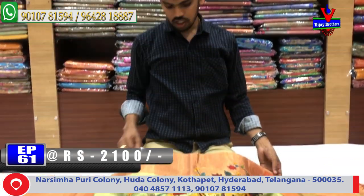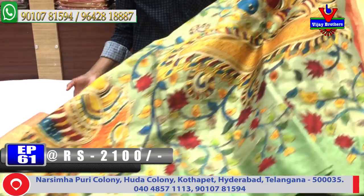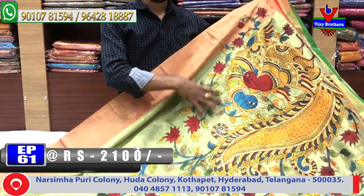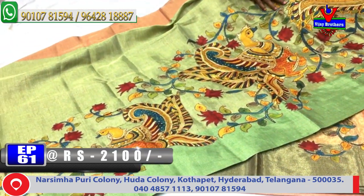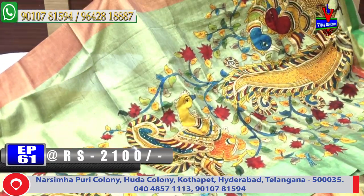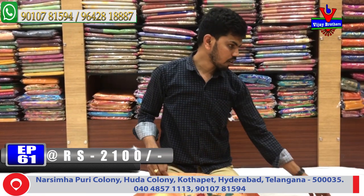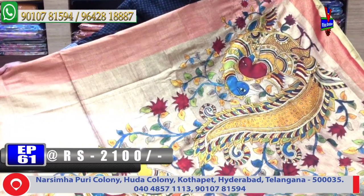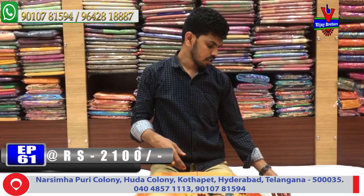We have a green color combination. The next color combination is the red color combination. The red and black color combination. The next color combination is the orange and pink color combination.